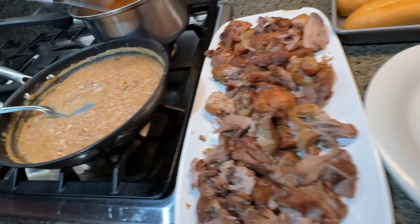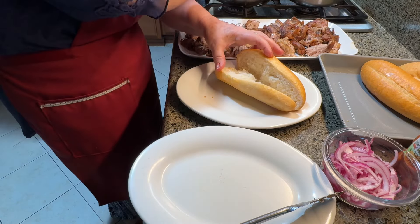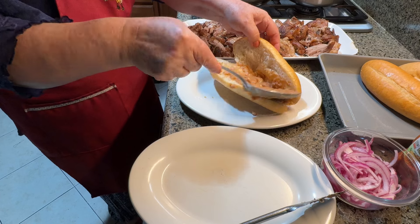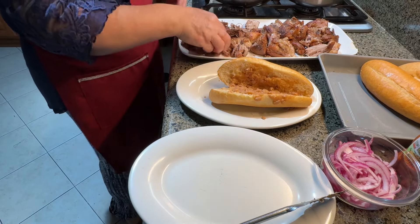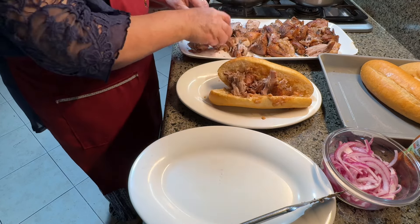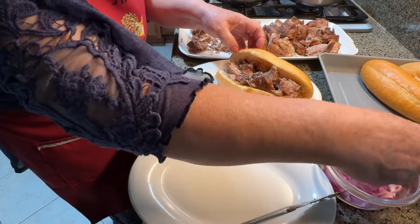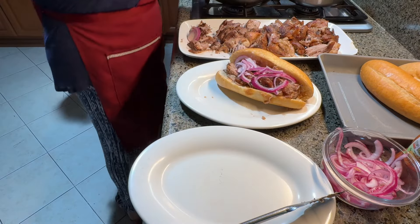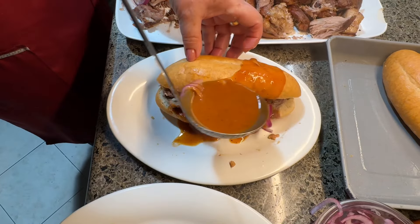We're ready to make our tortas. We're going to start with the refried beans — my mom's going to open it up and we're just going to put a little bit of refried beans. The reason it's important to put the beans is because the carnitas will stick to the beans and won't fall out of the torta — that's a mega tip right there. We already shredded some of the carnitas and I'm going to add it to the torta now. This is a massive torta — you can hear the crunch from the bread because we toasted it in the oven. We're going to put some of those red pickled onions right on top, then ladle a scoop of salsa inside and on top of the bread.